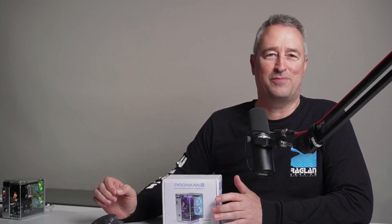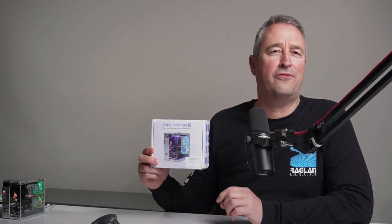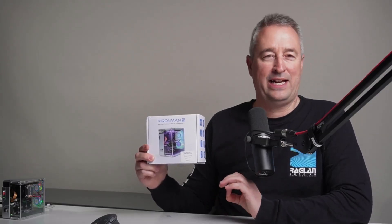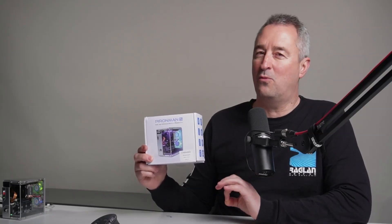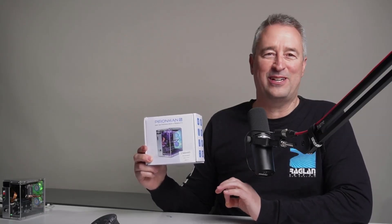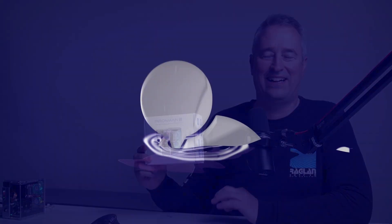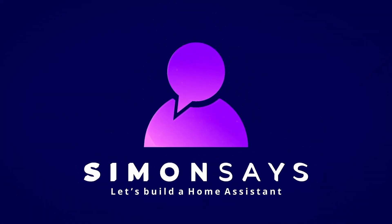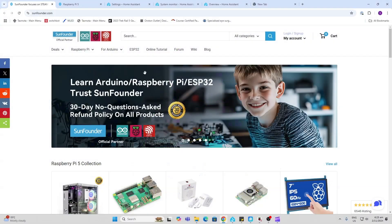Hi there, today I'm really excited to be finally trying out the Raspberry Pi 5. I've got a 4 gig version and along with that I've got the Pyroman 5 mini tower case, which is super cool. Let's have a look at how it runs Home Assistant and what are some of the other things we could run on it too.